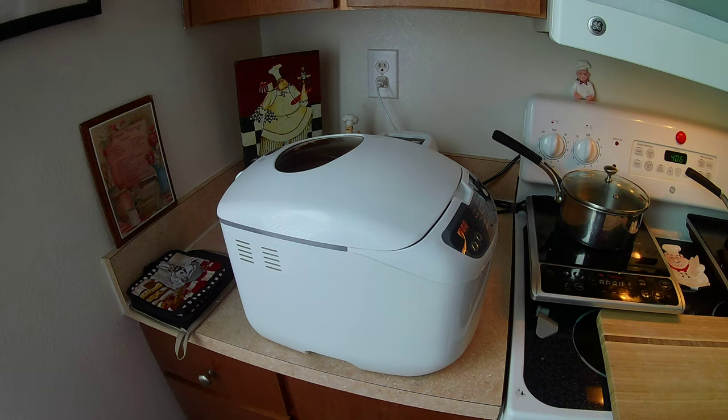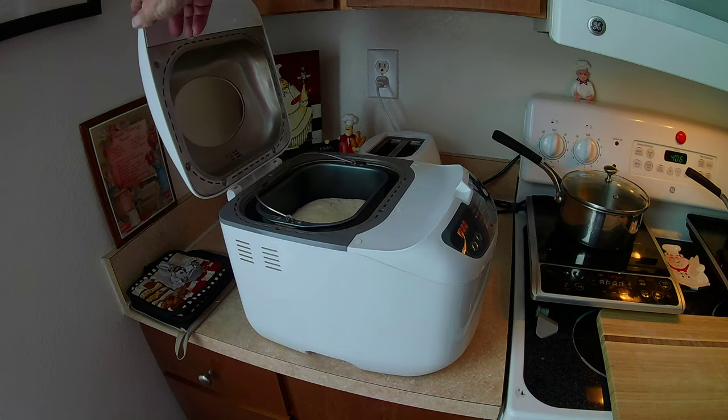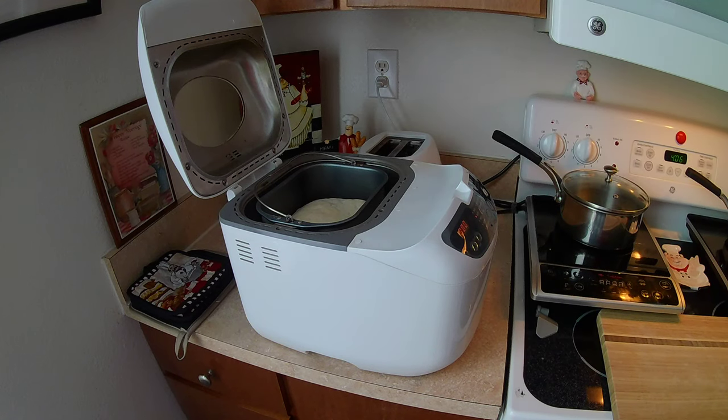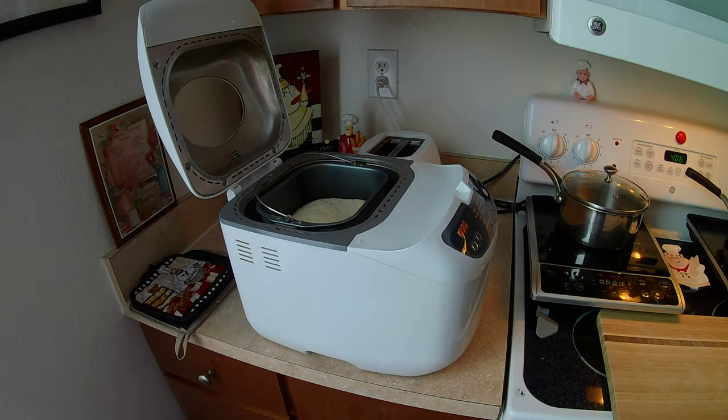Alright, here it is — looks like it's done. We'll take a look on the inside. Oh yeah, I think it's done, so I'm going to take it out.